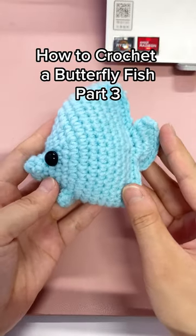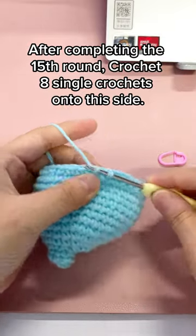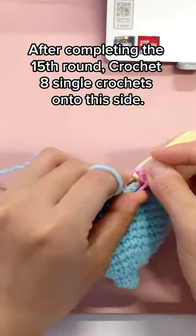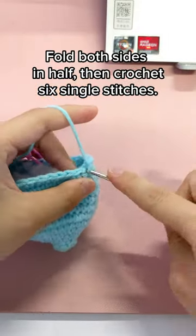How to Crochet Butterfly Fish Part 3. After completing the 15th round, crochet 8 single crochets onto this side. Fold both sides in half, then crochet 6 single stitches.